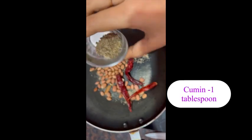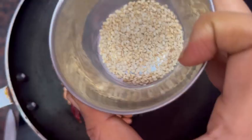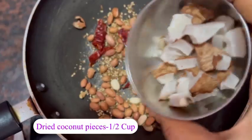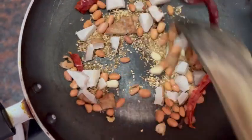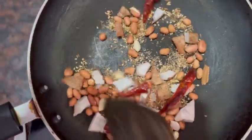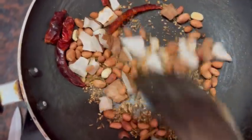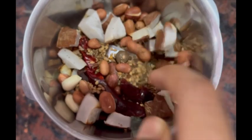Put 1 tablespoon of jilakara and 1 tablespoon of jilakara. Now we are going to mix the jar and we will mix it up.